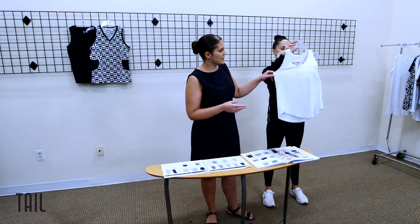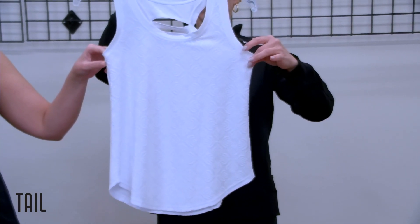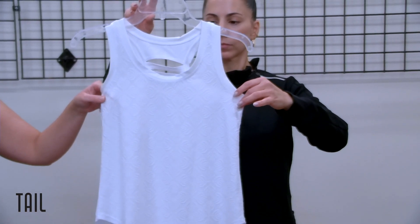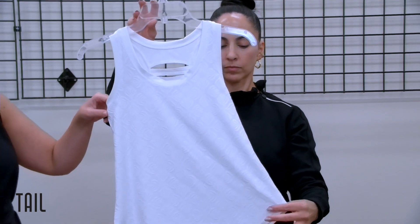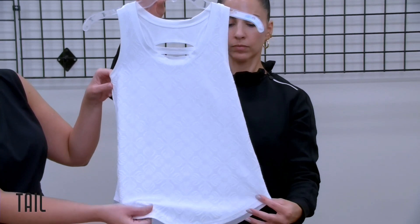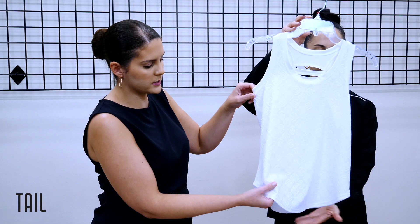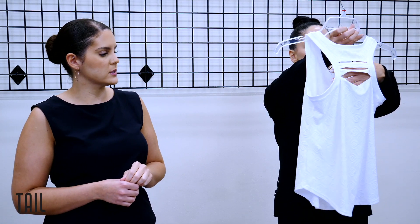Next we have our Mia tank in our crystal jacquard. We've been seeing a lot of trends toward jacquard in the tennis market, so we included a new crystal jacquard this season. It has that lightweight but beautiful raised texture, with cutout details at the back of the Mia tank.